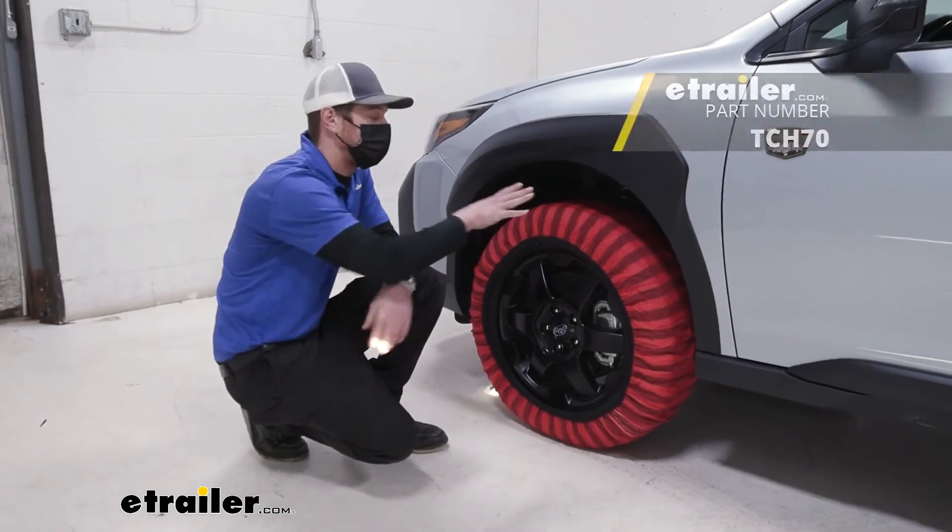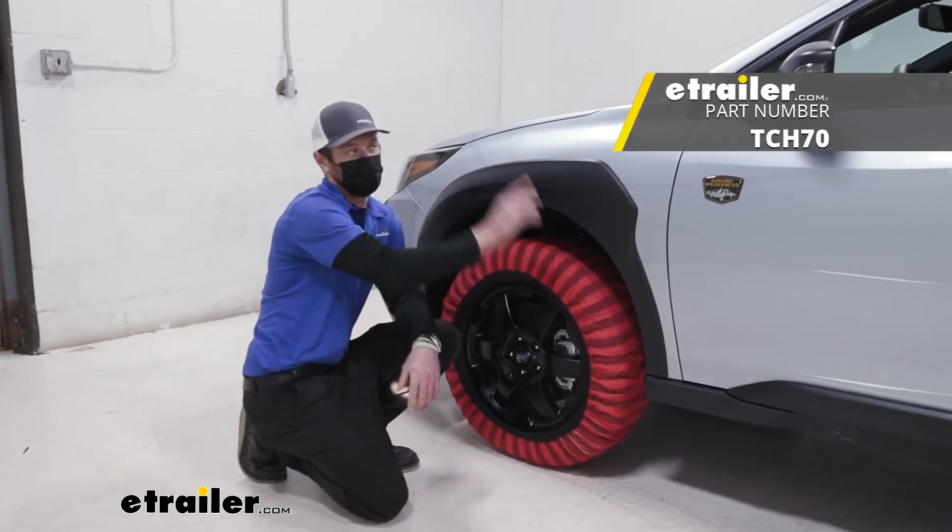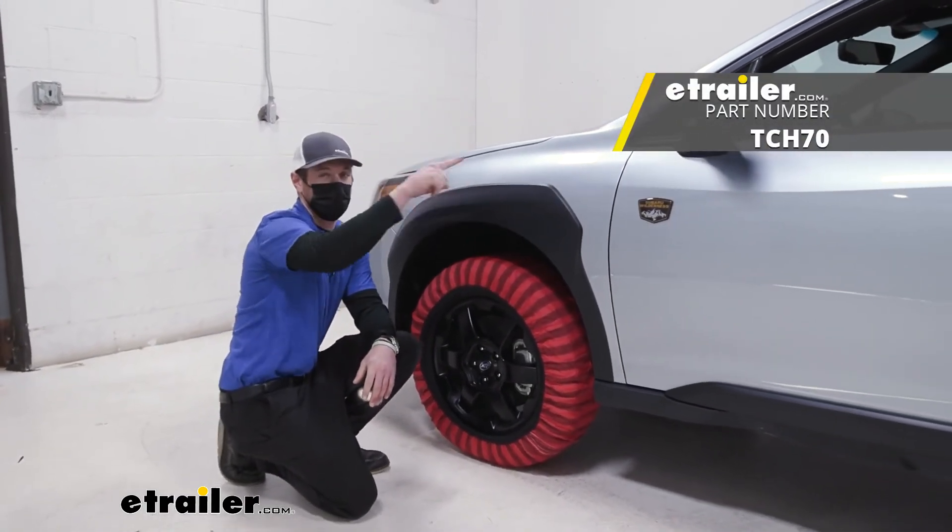And that'll do it for our look at the Titan Chain Snow Socks on our 2022 Subaru Outback Wilderness.